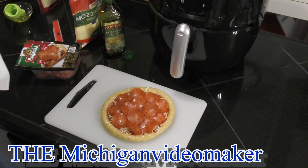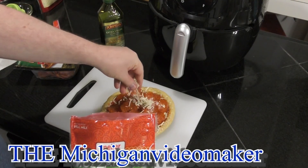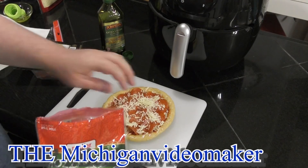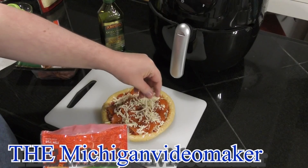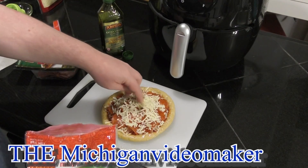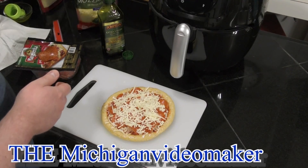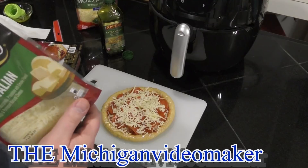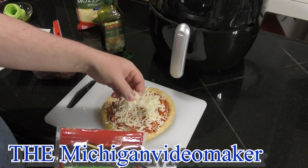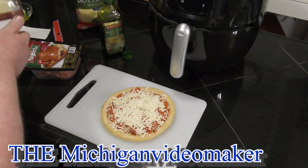I am going to put cheese on top of that too, because I don't know if the air fryer is going to blow off the pepperoni. So a little bit more mozzarella — it's going to act like glue, hopefully holding the pepperoni in place. Then I'll top it off with the six cheese blend. So there you go, here's the pizza before it's cooked.